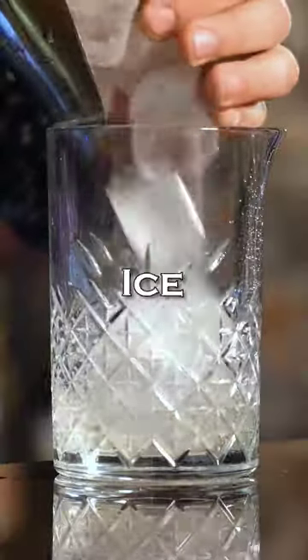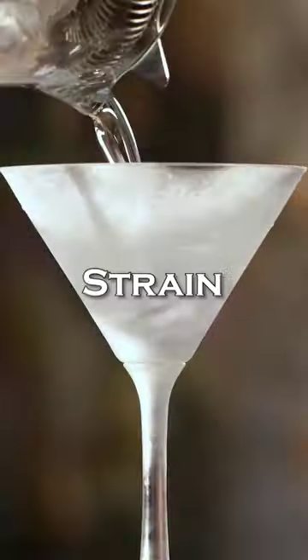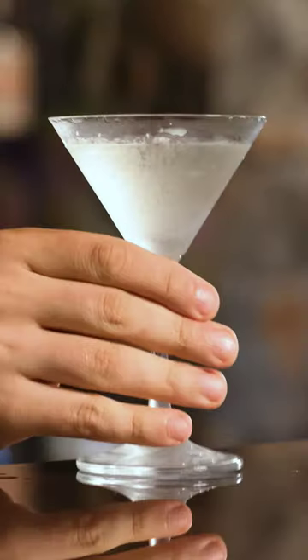Fill the stirring glass with ice and stir for about 30 seconds to chill and dilute the cocktail. Strain into the chilled cocktail glass. And this is how you make a Vespa Martini, also known as...